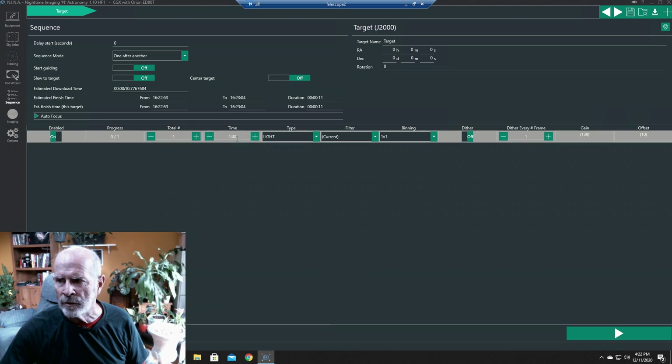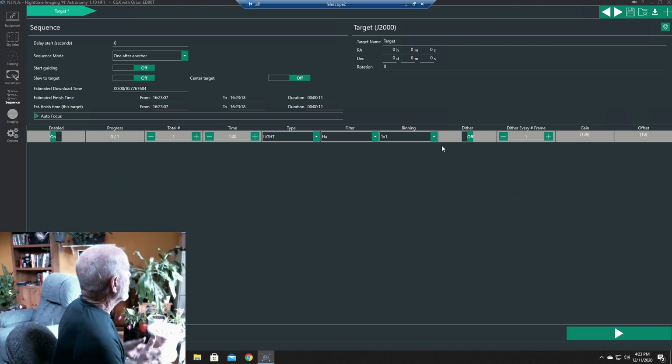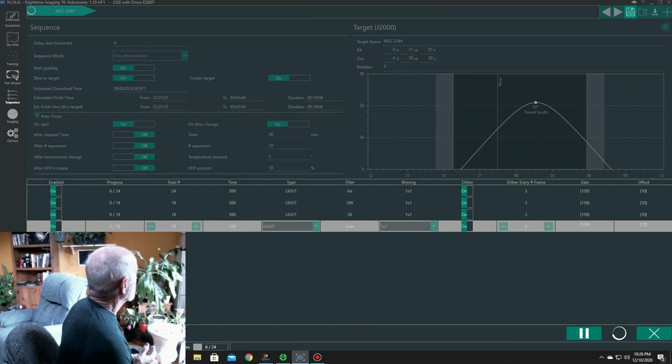There it is — that's the framing on my camera and telescope setup, and this will give me the shot that I want. I can change it if I want and save the results. Then I just go into the Sequence and set things up. You change your number of exposures, the time length — in this case 300 seconds — and change the filter: there's the H-alpha and so on. Then just let it run and it takes everything during the night automatically.